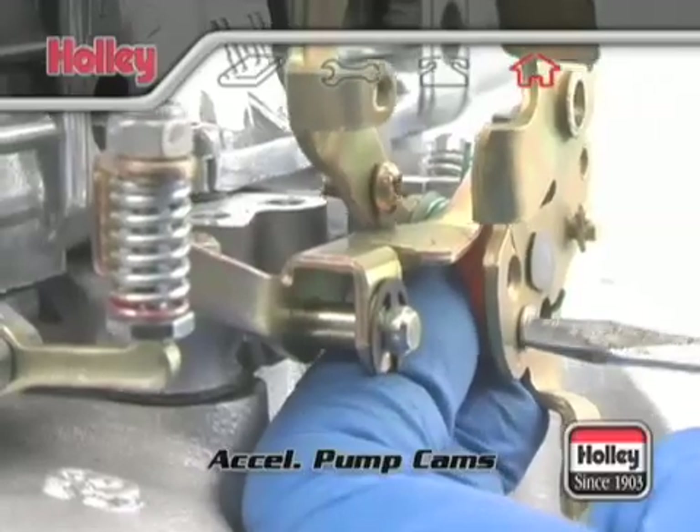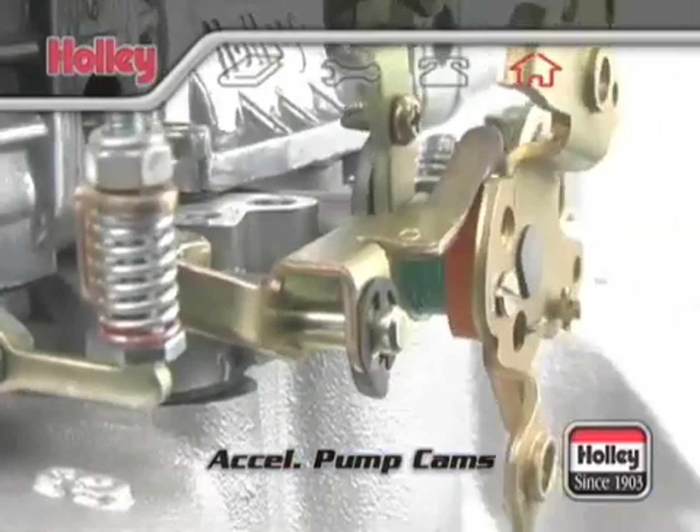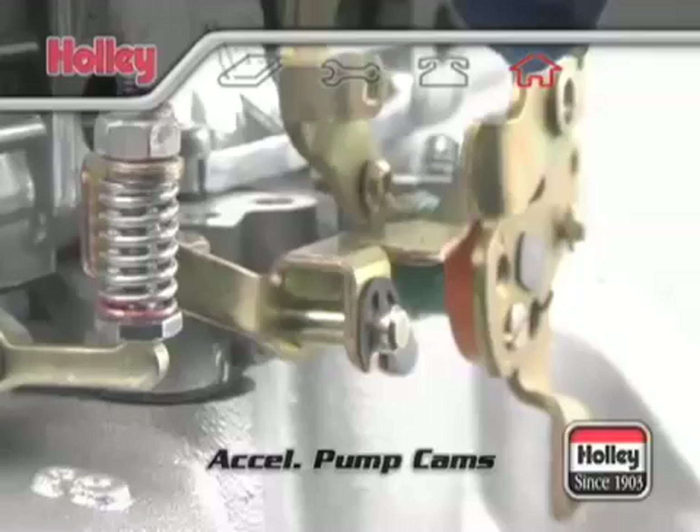Pump arm adjustment and clearance should be checked and verified each and every time the pump cam or pump cam position is changed.